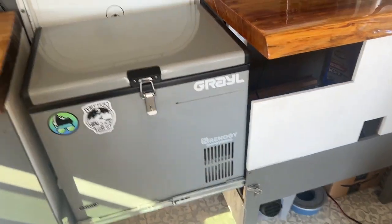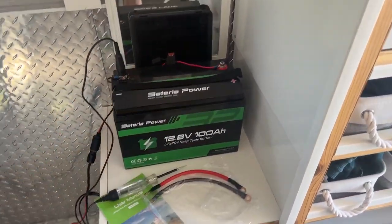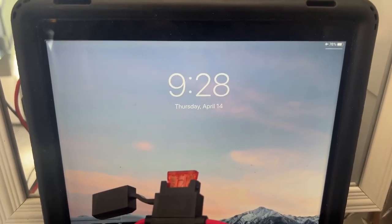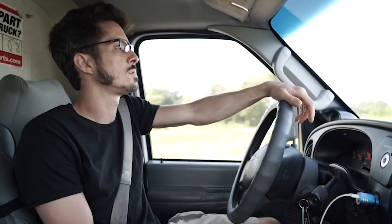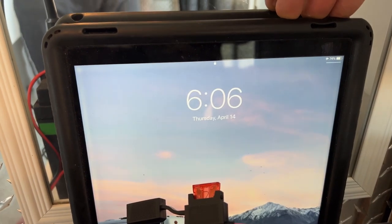The battery is all connected with the socket. Inside the fridge it reads 41°F on the left and 13.0 volts on the right — the refrigerator has its own voltage readout, and it agrees with the volt meter. We're at 13 volts. It's Thursday April 14th, 9:28 a.m., and we're going to let this run and see how it does.